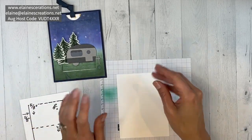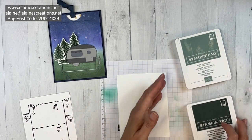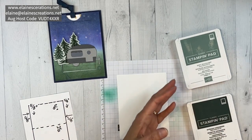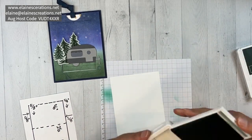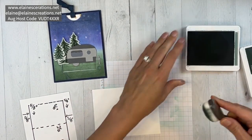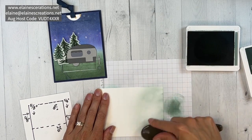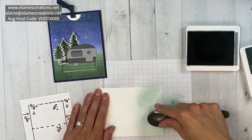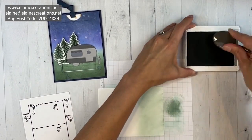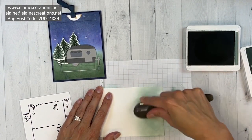Before I cut or score anything I want to get my blended colors down. This is a really fun color combination — I'm going to do Soft Succulent and Evening Evergreen on the bottom, and then Tahitian Tide and Night of Navy on the top. I'll start with the Soft Succulent — always start with the lighter color — just get some ink on there and slowly, lightly at first, kind of bring it up. There's this nice little glow where the ombre fades into the Night of Navy.